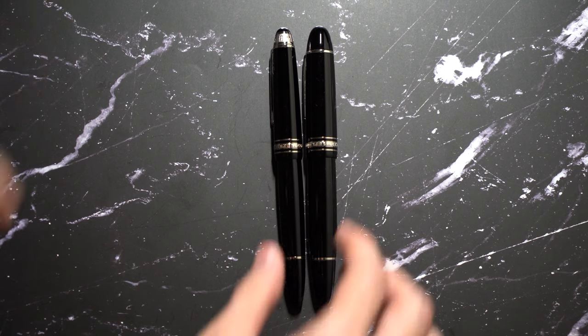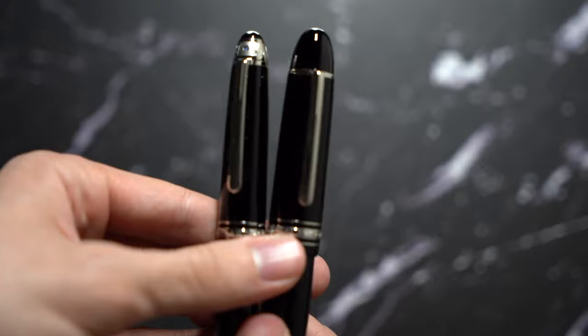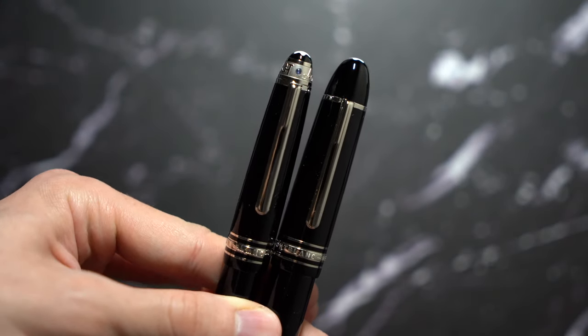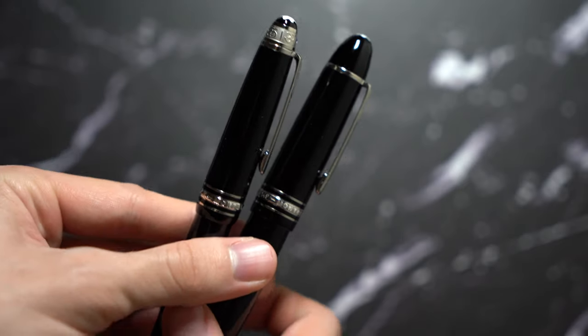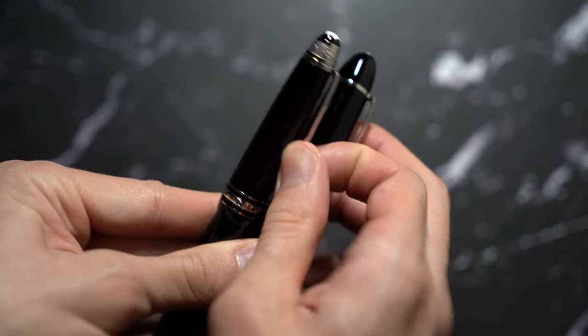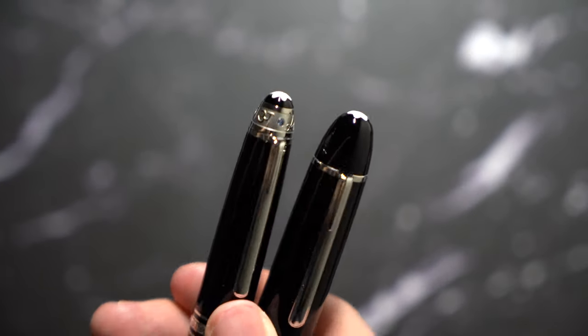As you can see, pretty much the same length — just the Montblanc 149 has a lot more girth to it. The clips are relatively stiff, but they're still very practical. The 146 is the Unicef version, so it has more detail on the cap.